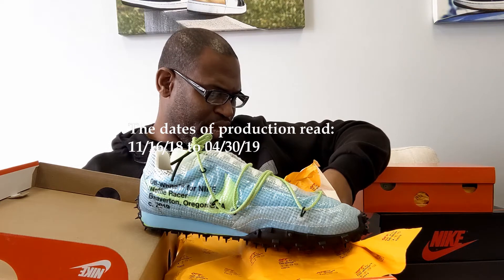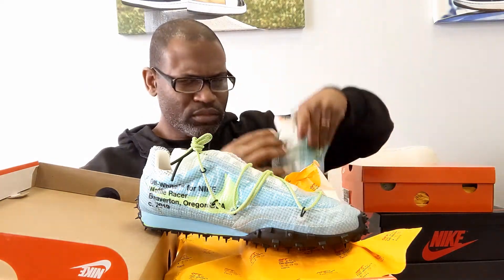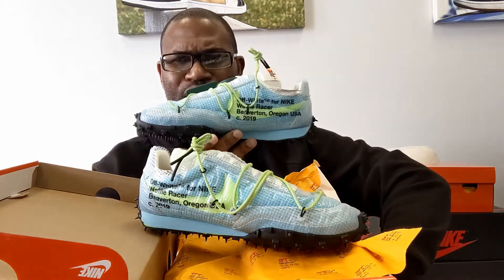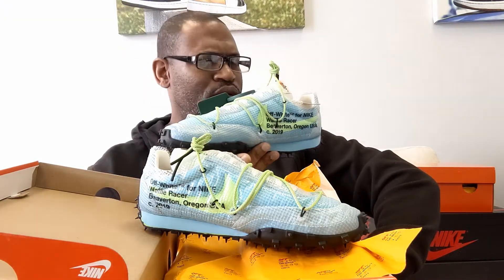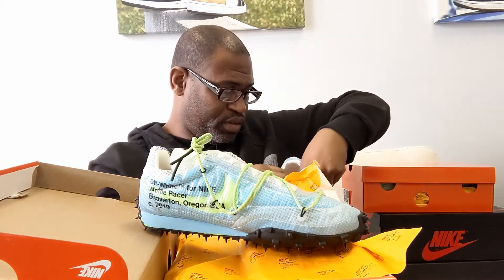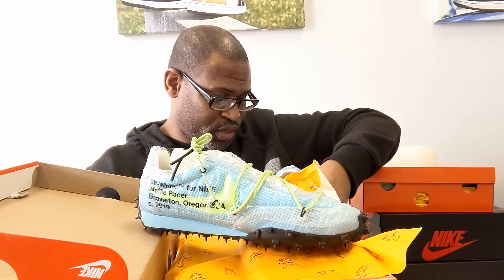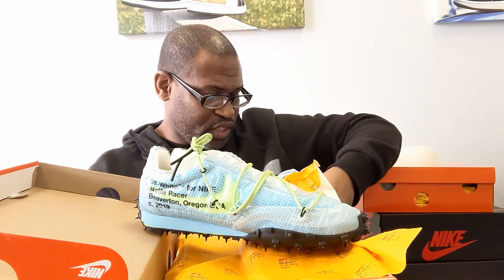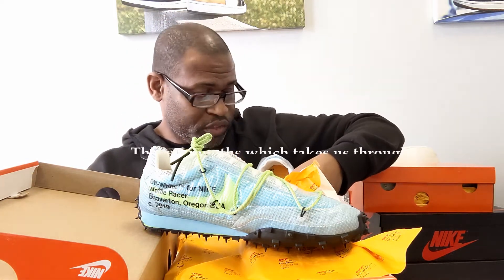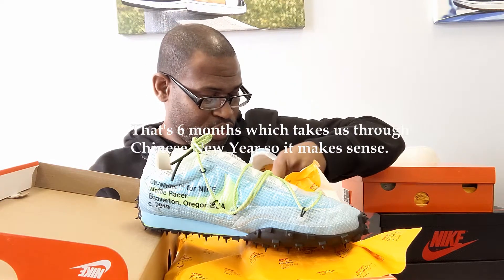The production date reads 11/16/18 to 04/30/19 — that's a whole year for this shoe, which is weird. You don't typically see production dates span that far out. But 05/17 as the QC stamp is still within about four weeks of the 04/30/19 production date, so that part checks out.